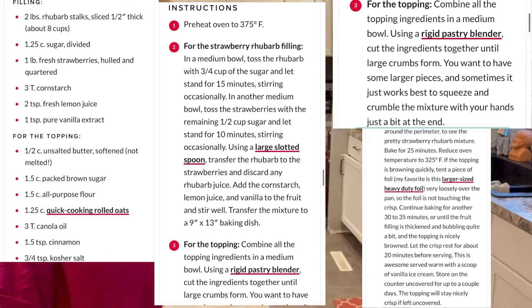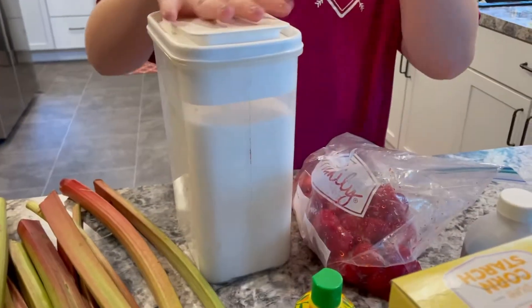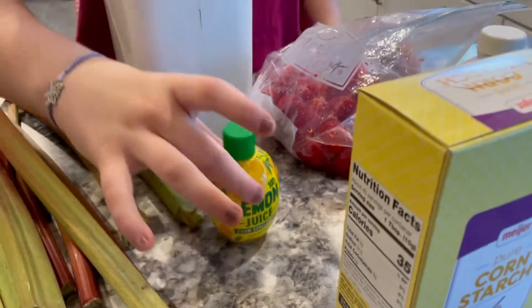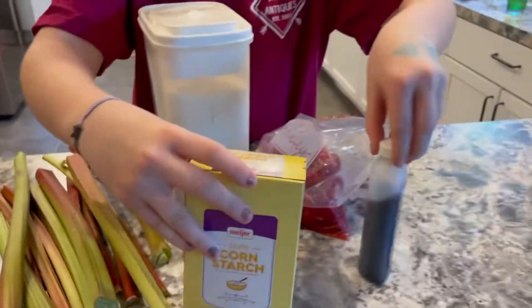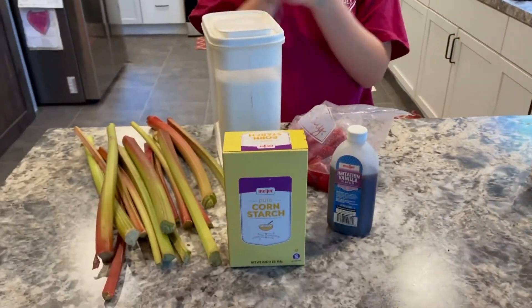The ingredients are what looks like a lot of rhubarb, sugar, strawberries, lemon juice, cornstarch, vanilla extract — and this side is for the filling of our crisp.